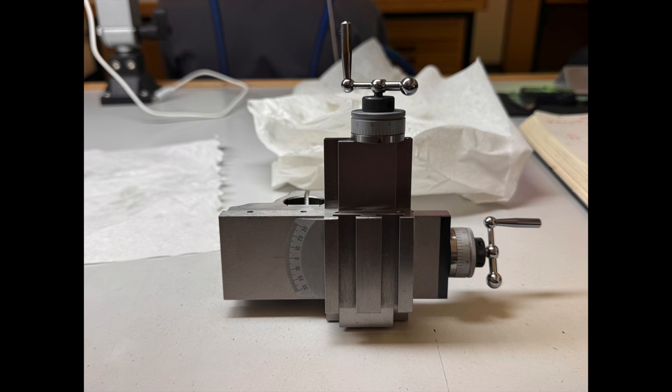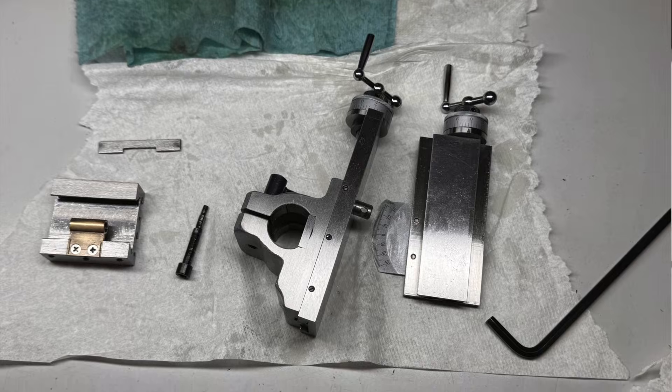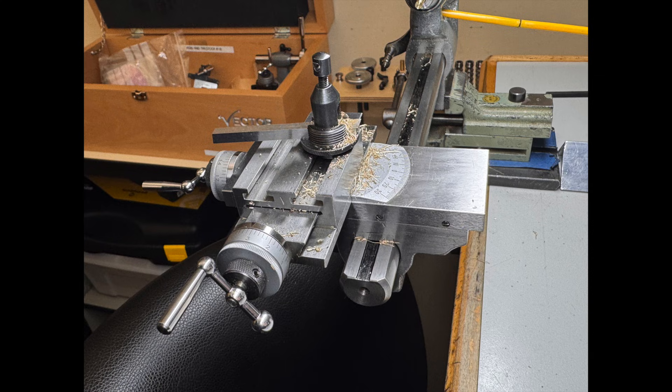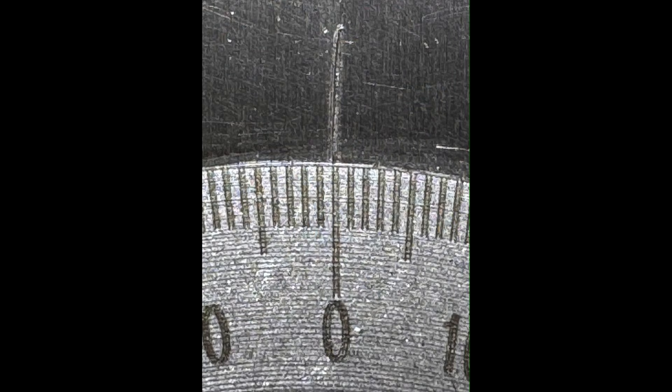Then it was time to disassemble, clean, and reassemble our cross-slide attachments for our lathes. Calibrating the x-axis was a challenge because its scale wasn't commensurate with the magnitude of the change we made on each iteration. To adjust the x-axis, we had to move the platform that holds the graver just a tiny bit, and the dial that goes from minus 30 to positive 30 degrees was just gigantic compared to the little change we had to make. But we got through it.